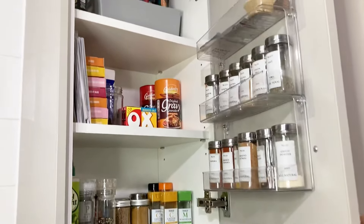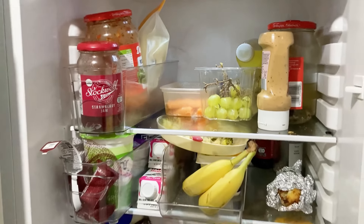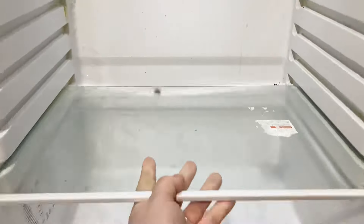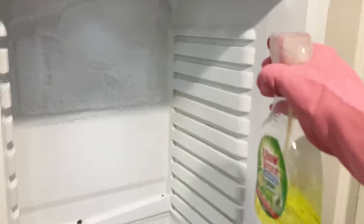I cannot tell you how much better this is — when I'm cooking I can see everything that I need. Okay, moving on to the fridge. This was disgusting; it's been a long while since I've cleaned it. I'm going to take all the shelves out, give them a good spray, give everything a really good scrub, and then wash them all down.